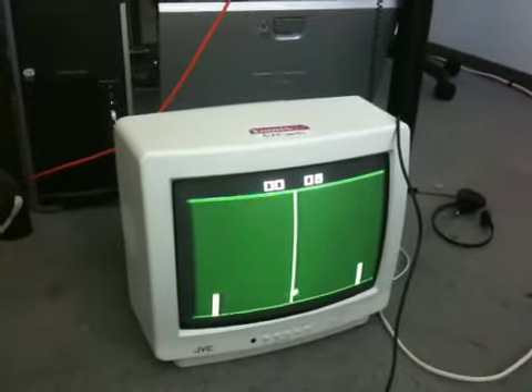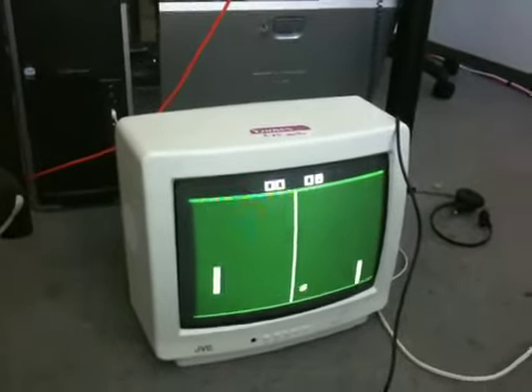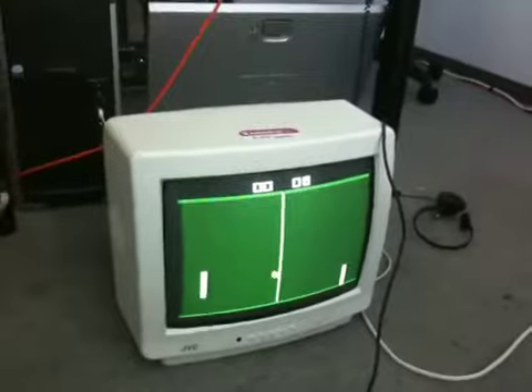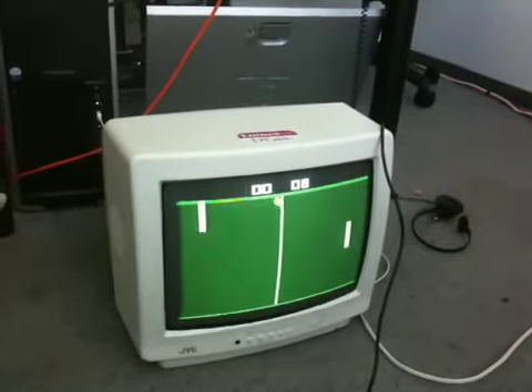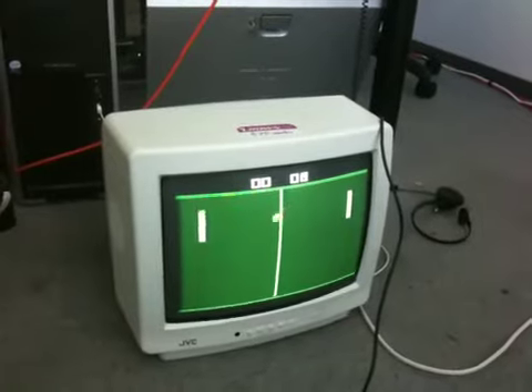Thanks to Brendan for loaning me his ancient PC, which is the only thing that I could find that had a parallel port, which I needed to run my EEPROM burner, which I haven't run in five years. But thanks again, and I hope you enjoyed it.